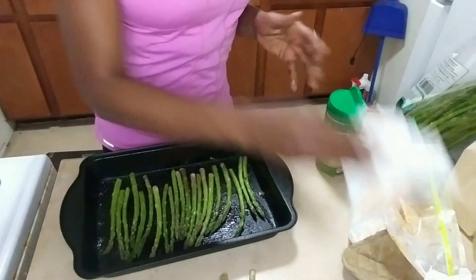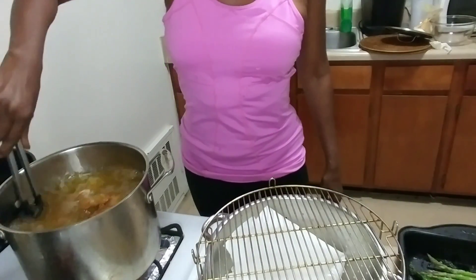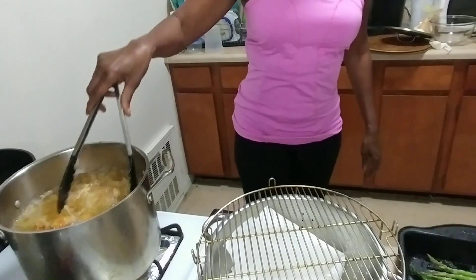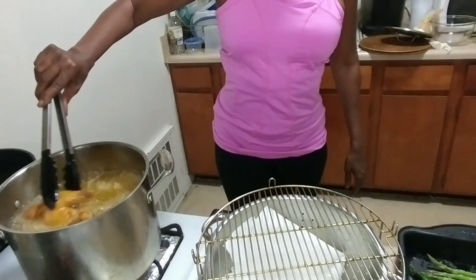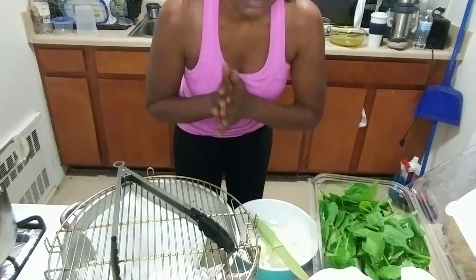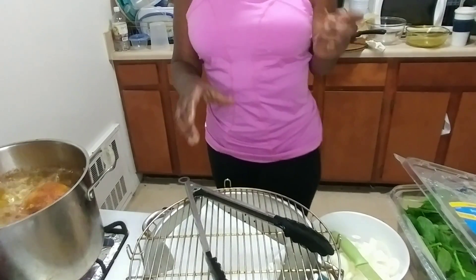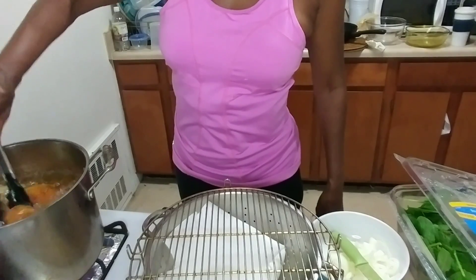All right, checking back in — just gonna do a little turn on these babies. Oh, they're looking pretty, pretty, pretty! My camera keeps cutting off — it's telling me the memory is full — but we're gonna get through this. In addition to the asparagus, the babies are done!